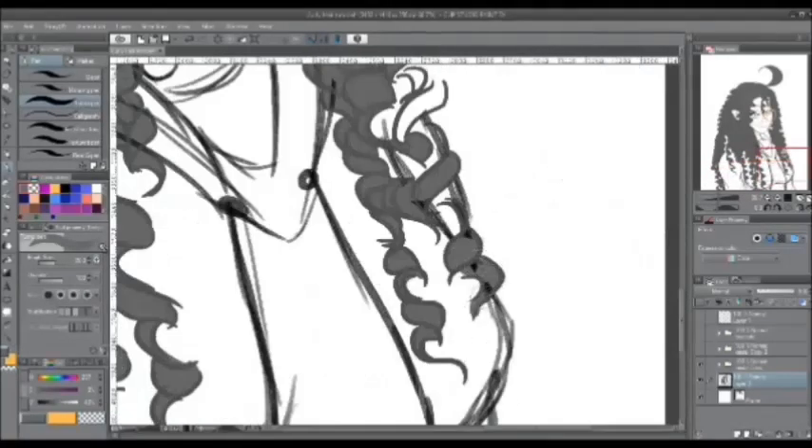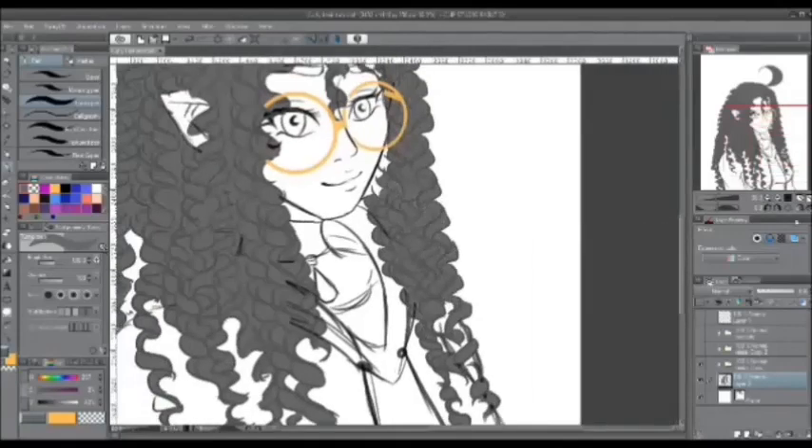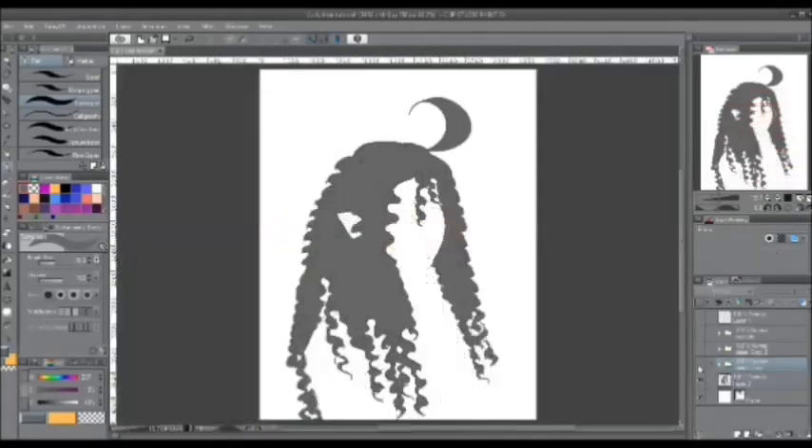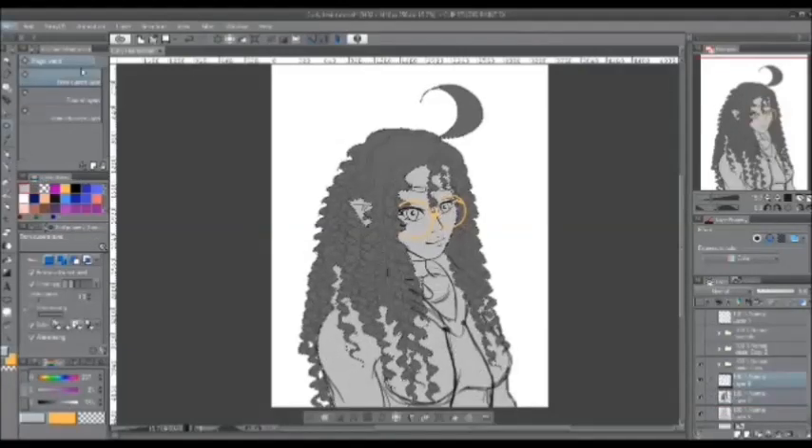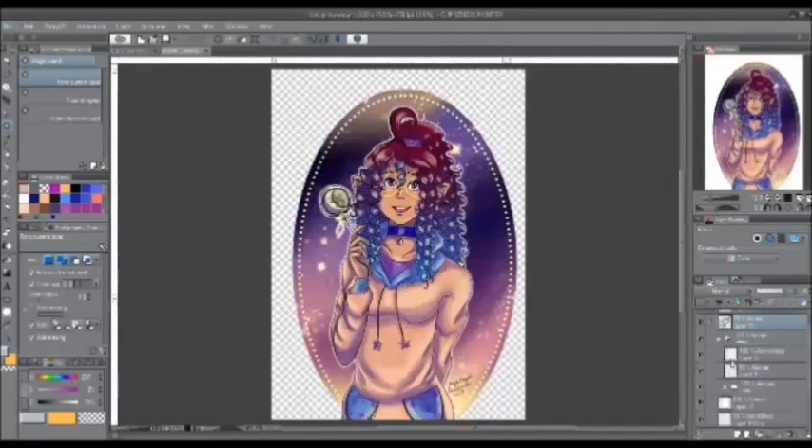Once you're done coloring the base color for the character's hair, use the magic wand tool and select it. Make sure you have all parts grabbed, and then invert.